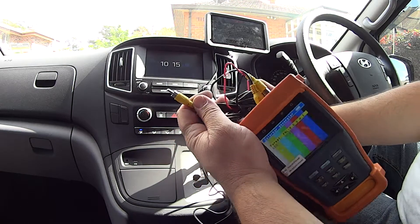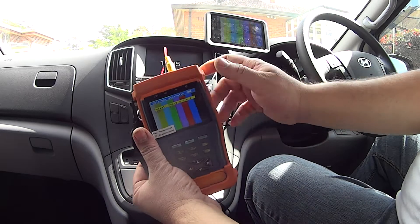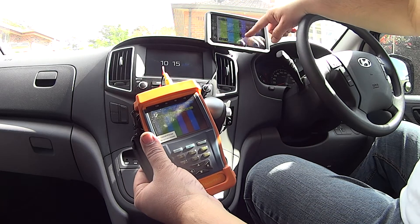Now I plug in my reversing camera which is here. This system right here just generates an image which would be the reversing camera, and now it comes up here. What I'm noticing is it gives you these two lines of distance as well.